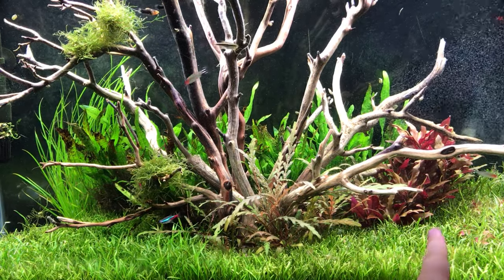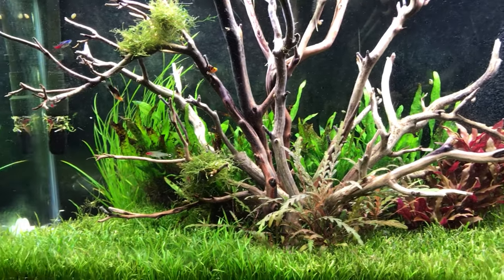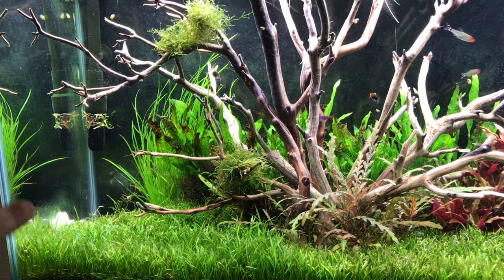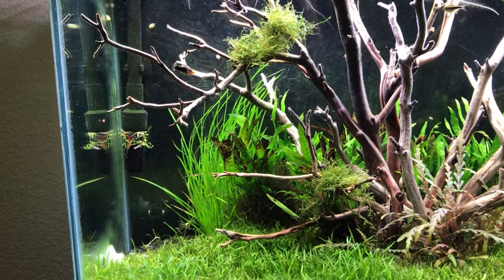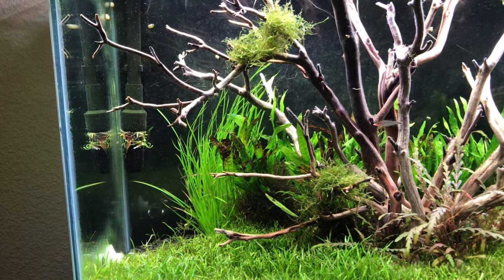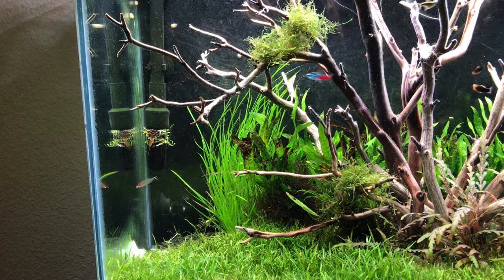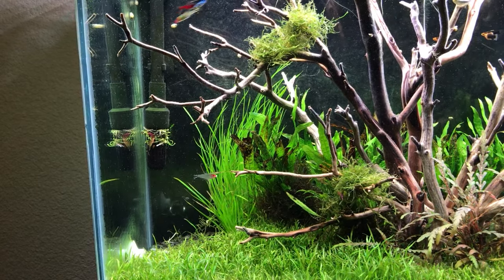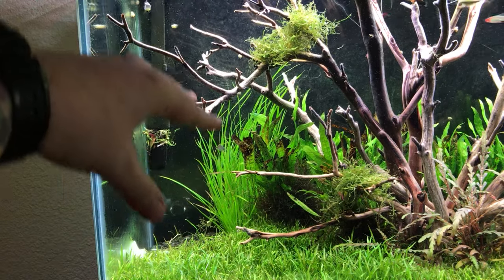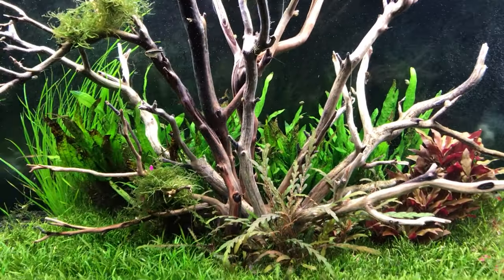I have the AR — I'm not going to try to pronounce it, I think it's Althinus Ricky or something — the AR mini over there looking really cool. Then in the back I have Cyperus helferi, a really cool grass-like plant that grows slow, which is nice. That's something I talked about in my other videos — I'm just so done trimming plants. These take a long time to grow even with CO2, ferts, and bright lights, and I like that.